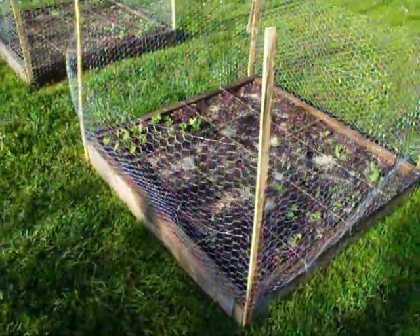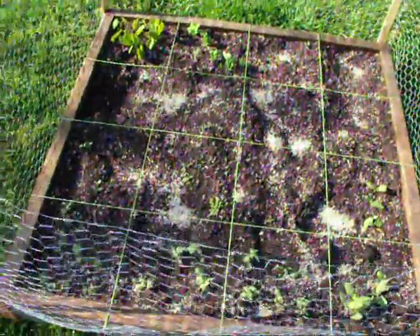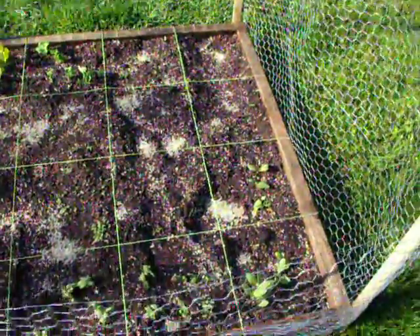Alright guys, here's my gardens this year. A lot of vegetables — I probably won't go through what's in there, I'll make a later video. It's two boxes, four by four.